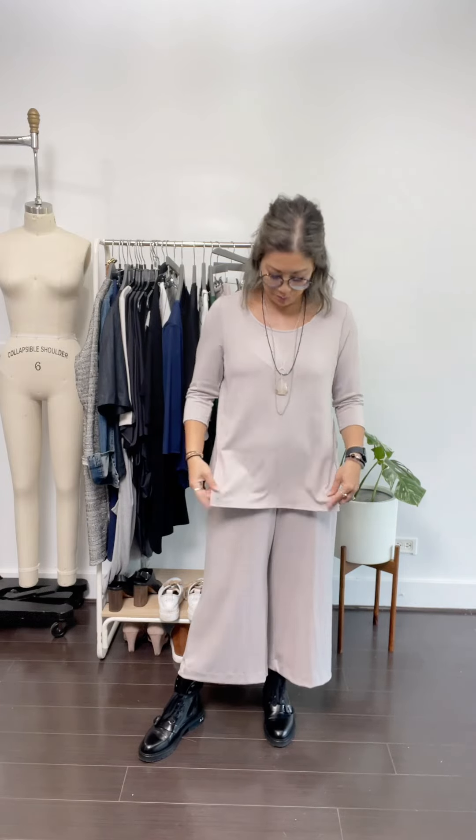I love to do half tucks with my monochromatic looks. But I also feel like when you leave it out, it gives you such an artsy, cool vibe that I love it as well. And I paired it with my boots, but you can kind of do anything you want.